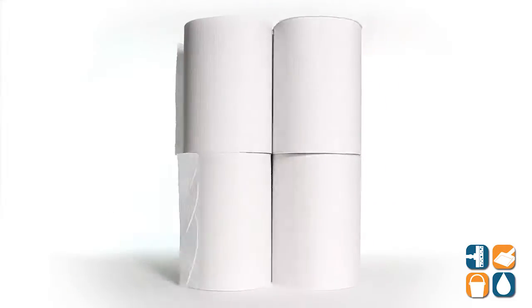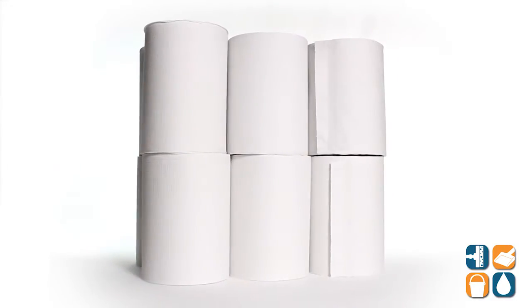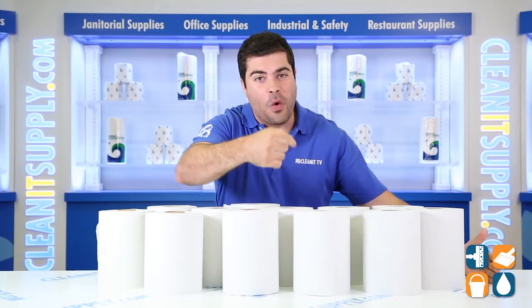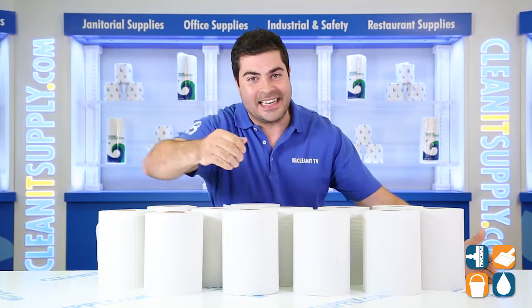There you have it — the Boardwalk 6250 Hard Wound Paper Towels in White, 12 rolls per carton. And remember, subscribe below, get in the know. I'm Sammy P and you're watching CleanIt TV.